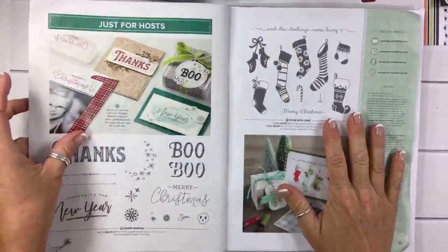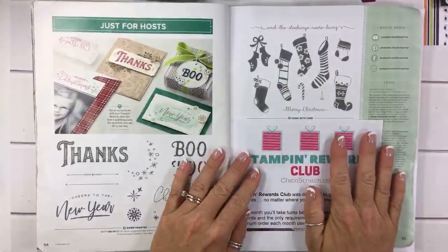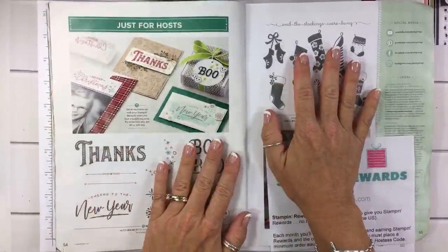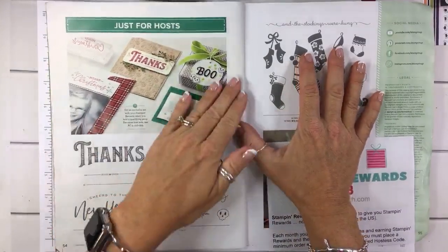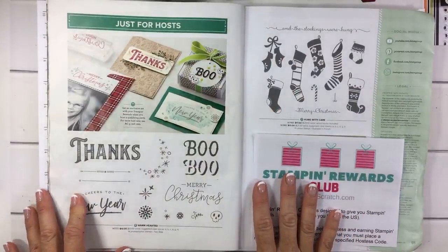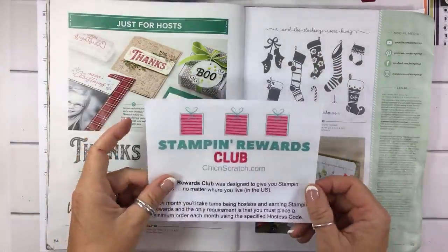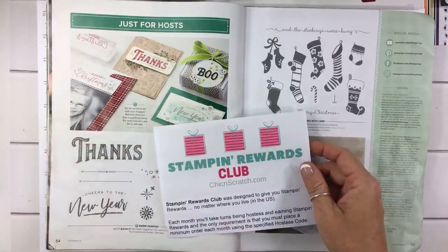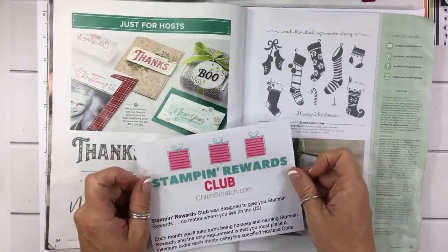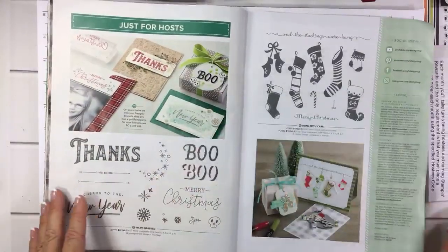As of today we can finally get our hands on the hostess sets, so I've started up my Stampin Rewards Club where everyone takes turns getting hostess benefits. The annual catalog and the holiday catalog hostess sets are really pretty fabulous. In the past I've kind of not used them because people can't get them unless they place a large order or have a workshop. The Stampin Rewards Club is where you place a minimum order and take turns getting the Stampin Rewards — 'hostess benefits' was the term we used to use; it changed a few years back to Stampin Rewards.